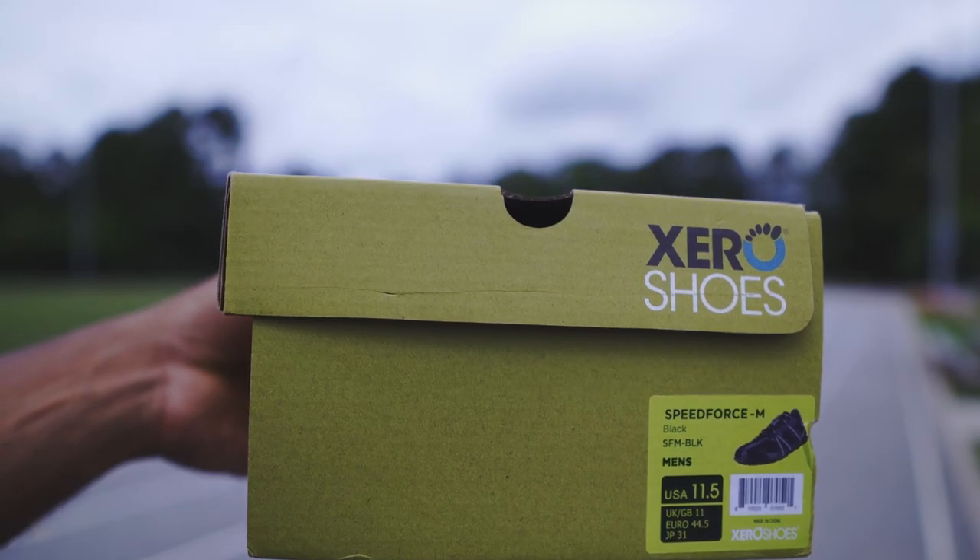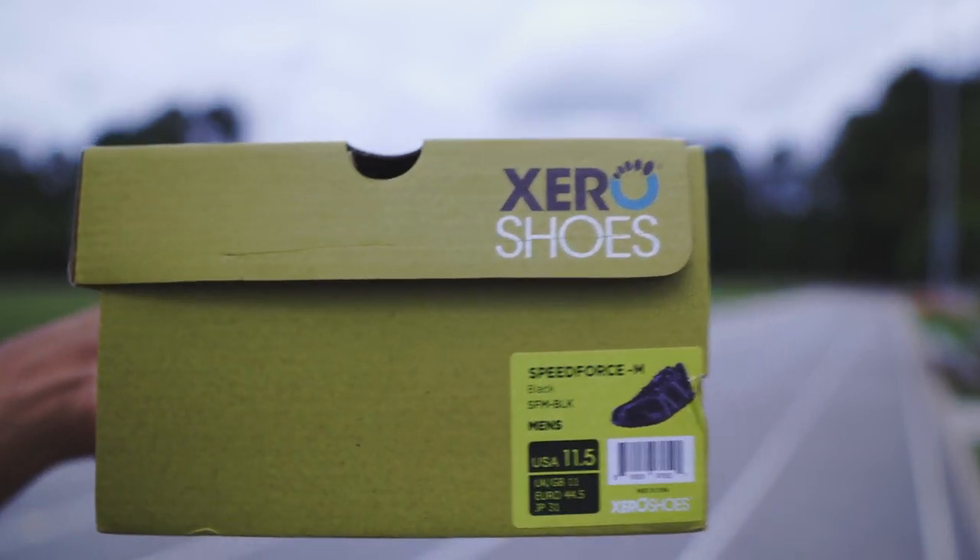On to my experience. I purchased the Speed Force in a size 11.5, which came out to a weight of 6.5 ounces, and 7 ounces if you include the insole, which I do not use.